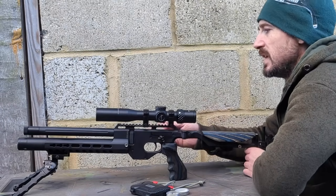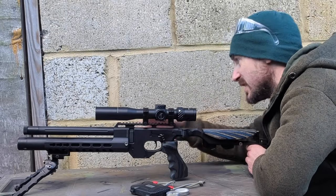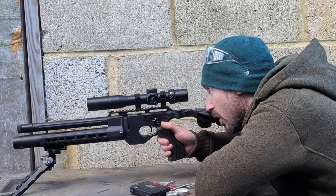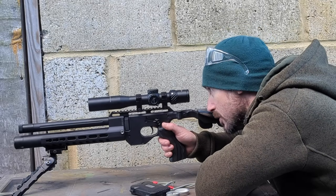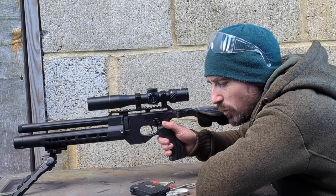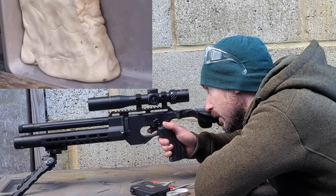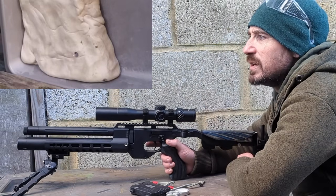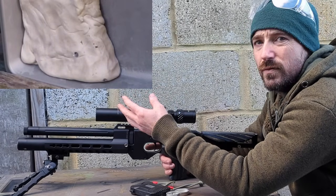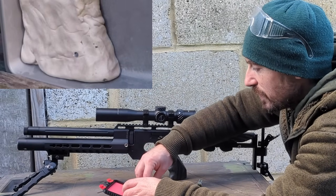First up — H&N Hornets, the steel-tipped lead pellets. We're popping two of these side by side into the plumber's putty. Now, this putty is a non-Newtonian fluid — the harder it gets hit, the harder it resists, and it stops stuff very well. After the shot, the back of the skirt is basically flush with the putty surface — very little penetration.